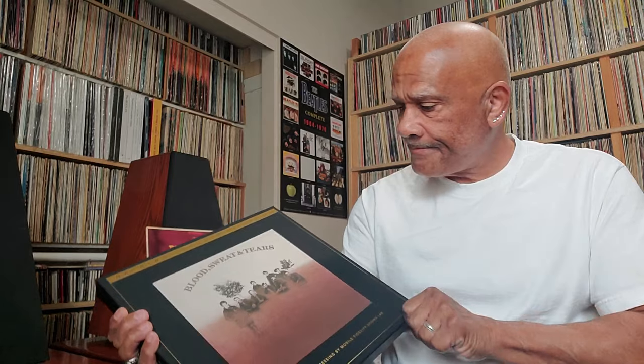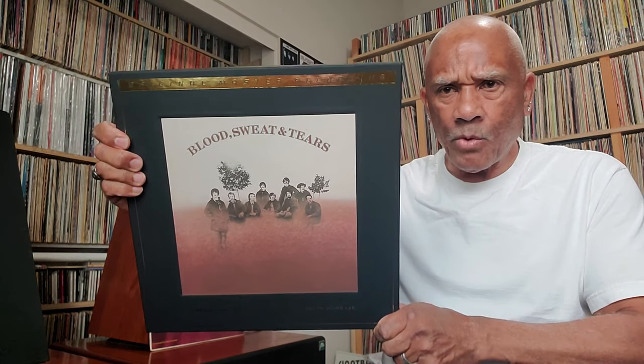This is a MoFi — Mobile Fidelity — Ultradisc One Step — Blood, Sweat and Tears. I just love this band. What a great band they were — simply spectacular. They were just tight. The vocals and the instruments, the horn section — just amazing.